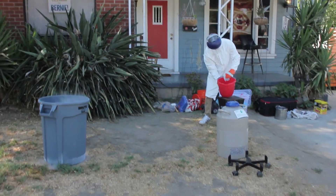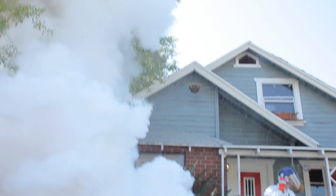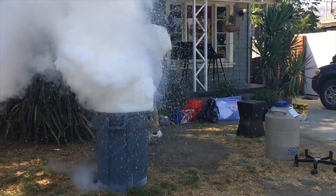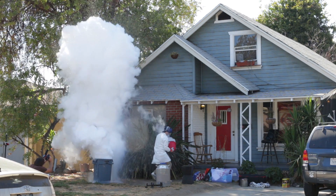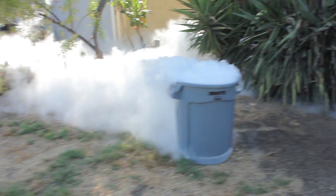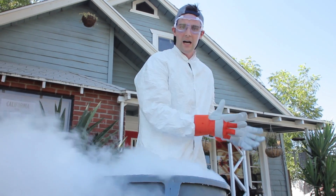All right, you guys ready for this? Three, two, one! Wow — I didn't expect that. This right here is actually just water vapor; this is nothing dangerous. That's not a liquid nitrogen cloud — this is just a regular old cloud from really hot water.